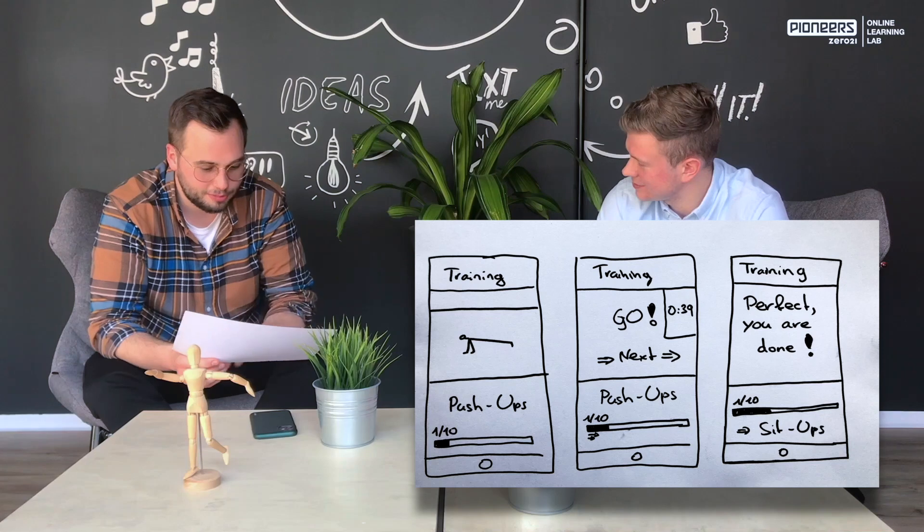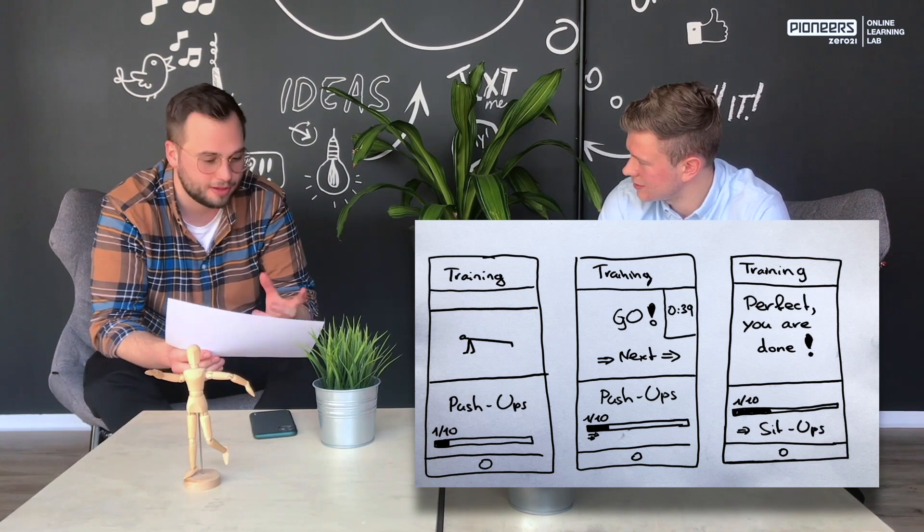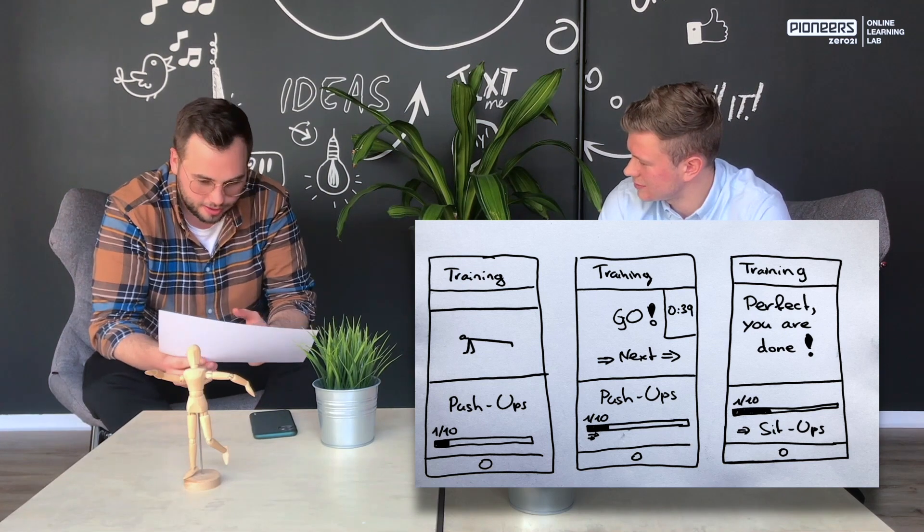I can already see it looks pretty cool. You incorporated all the feedback I had. Also the guy who's doing the push-ups — it helps a lot to understand what I should do, I think.